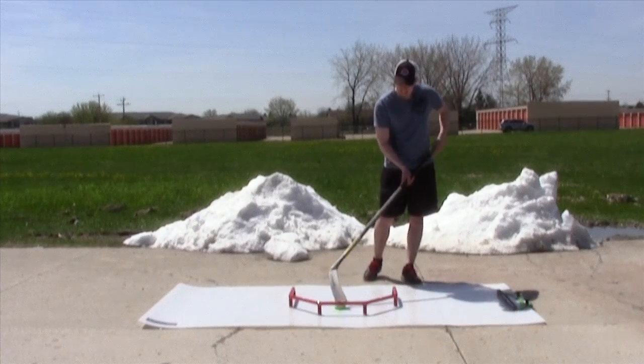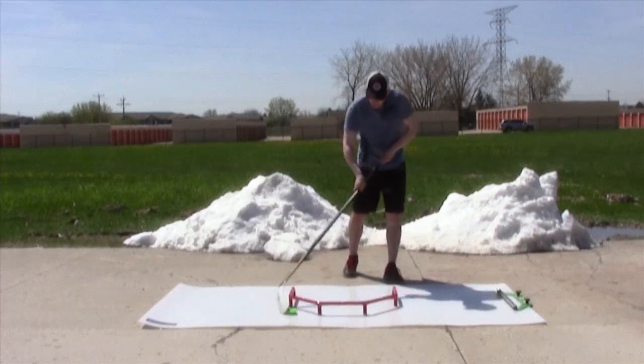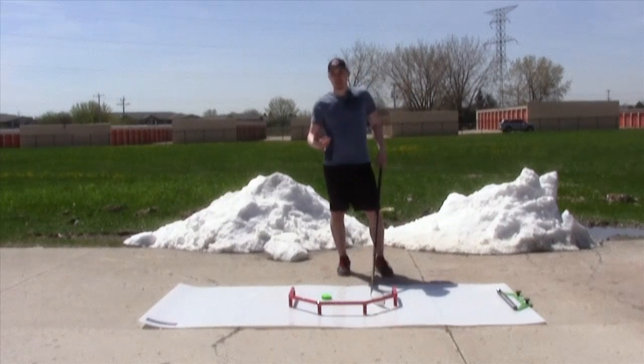In addition to the standard side-to-side motion, we can also work on lateral and diagonal pulls, vertical toe drags, pull it back through — and it gives us a nice variety of movements.